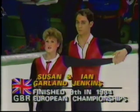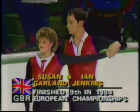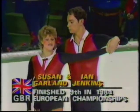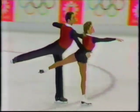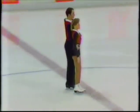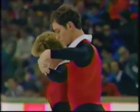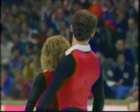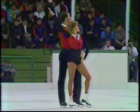Now from Great Britain, the pair of Susan Garland and Ian Jenkins. They finished ninth in the recent European Championship. She's 17 years old from Bristol. He too is from Bristol, 22 years old, finished 13th in the World Championships last year. One notable point is that she used to skate with an American pair skater who just missed the Olympic team, Robert Daw — and they were 10th in the 1980 Olympics.